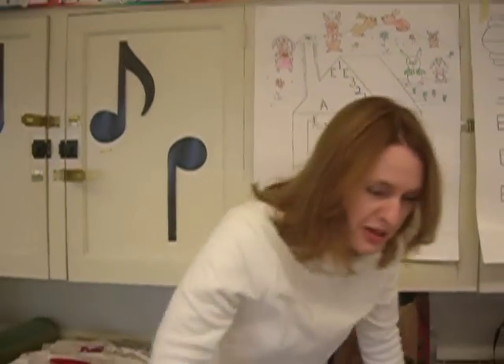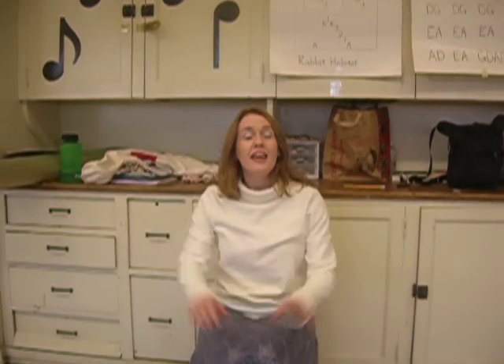Here's another way to practice the rabbit habitat. A, A, E, E, 1, 1, E, 3, 3, 2, 2, 1, 1, A. E, E, 3, 3, 2, 2, 1. E, E, 3, 3, 2, 2, 1. A, A, E, E, 1, 1, E, 3, 3, 2, 2, 1, 1, A.